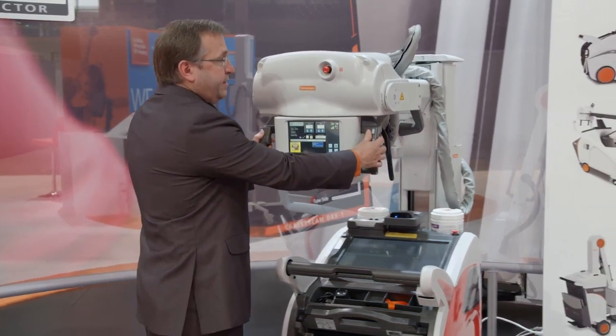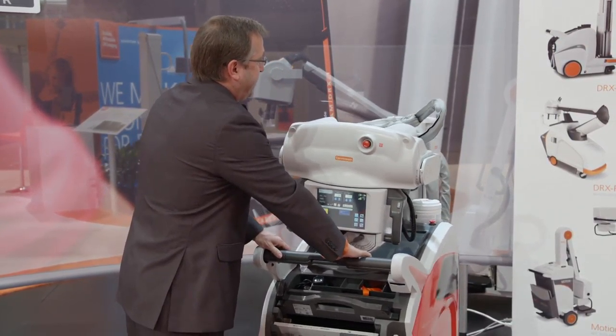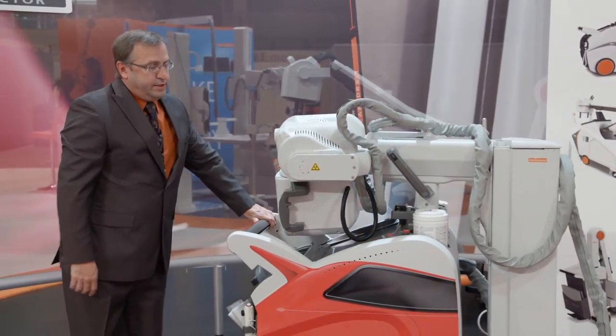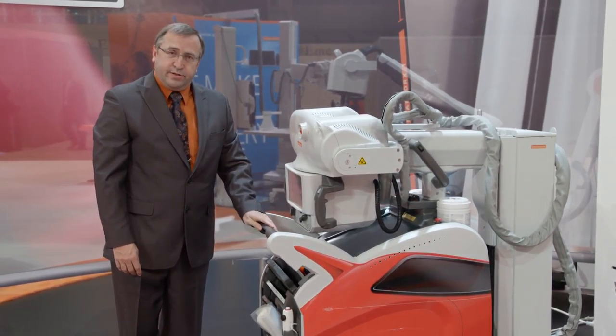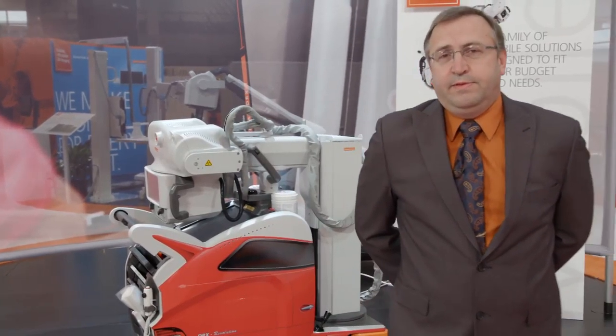So this system is uniquely designed to fit the needs of the radiographer in their daily activities. It is truly a unique system and we're very proud to share this with you today. We hope to see you more at CareStream. Thank you very much.